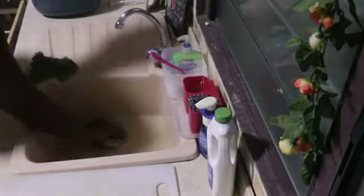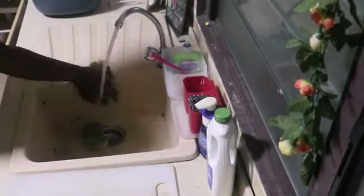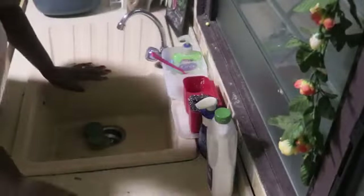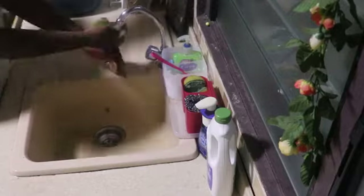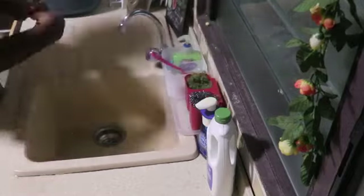I use a 30-minute cycle setting to wash these dishes, just to see how well the Bowman GSP 849 dishwasher works. Now everything is in the dishwasher and I am quickly tidying up the sink area and washing one or two items that did not make it into the dishwasher.